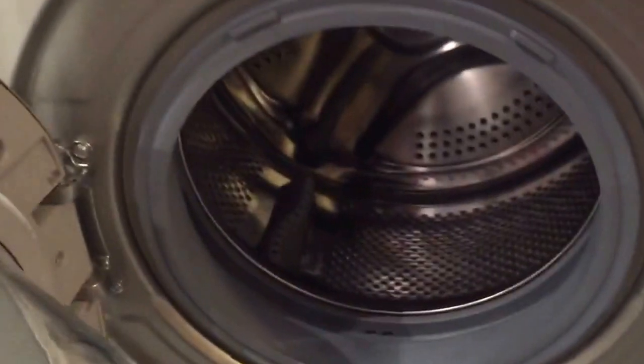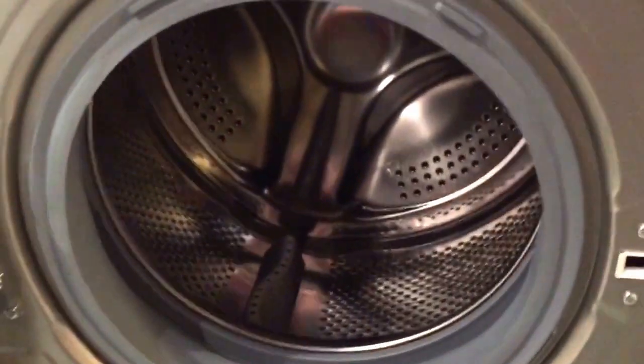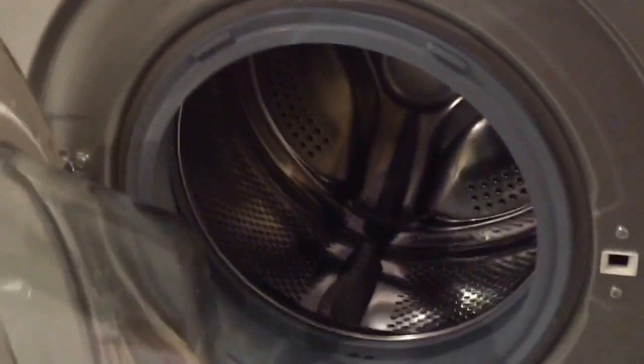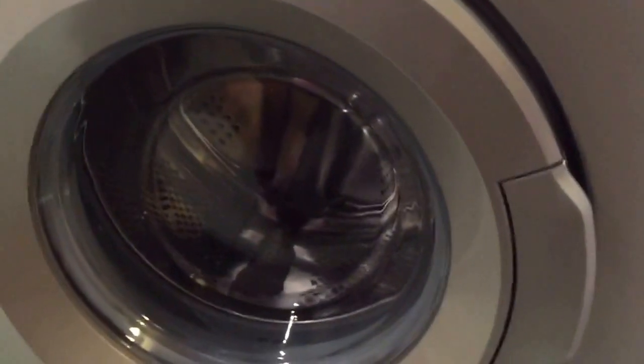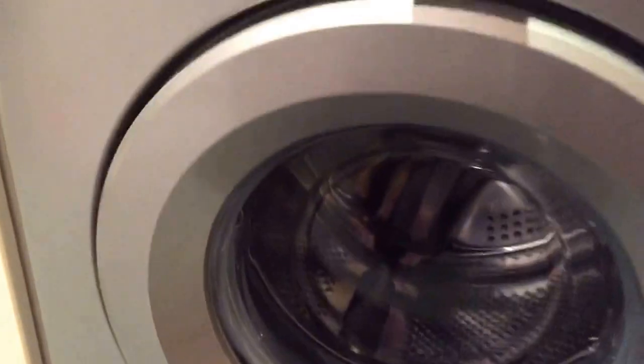It has a seven kilogram drum, which as you can see is quite a lot of space. We're a family of four with two small children, so as you can imagine we do a lot of washing, and a seven kilogram drum is absolutely perfect for us. I tend to do one wash a day or every other day, and that is absolutely fine for our family.